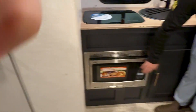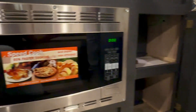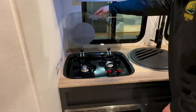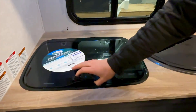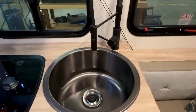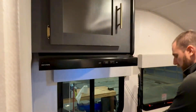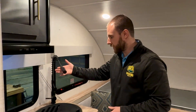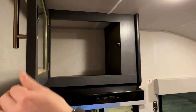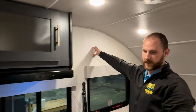Right here you'll notice the convection microwave and extra storage right beside it. R-Pod upgraded to a seamless countertop with a stovetop cover glass piece, and a beautiful stainless steel sink — you can fit any pot and pan inside with all that space. There's a nice retractable faucet just like a residential one for cleaning out the sink, and even more storage up top. They also added a TV backer right here if you're wanting to install a TV on the inside of the unit.